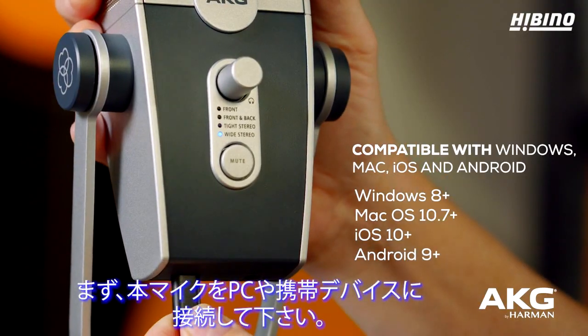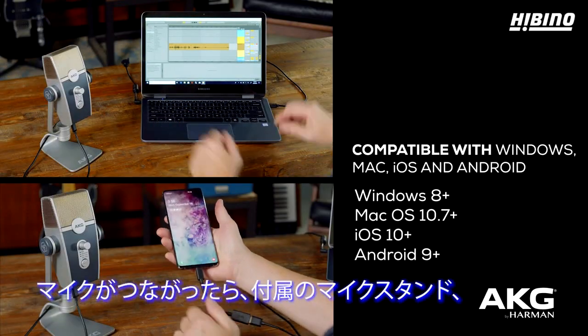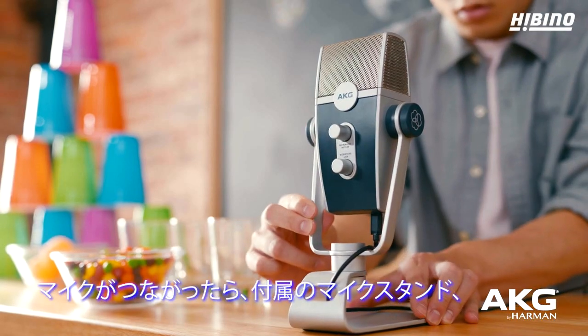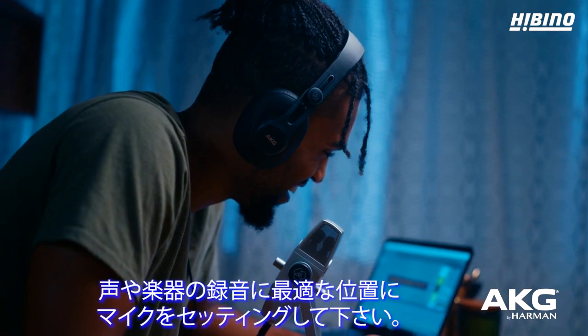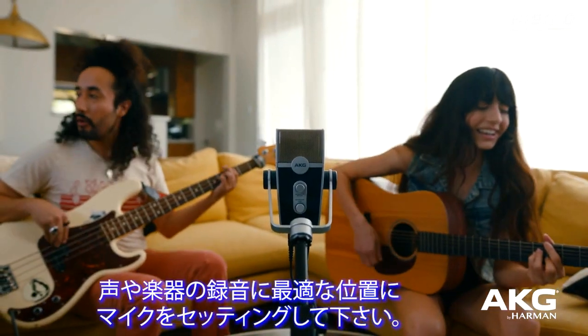Simply connect the mic to your computer or mobile device. Once the mic is connected, set it up using the integrated stand or connect it to any standard microphone stand to achieve optimal placement for recording your voice or instrument.